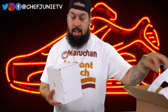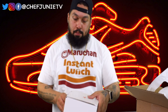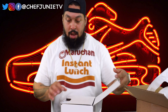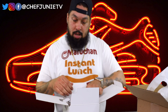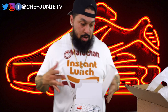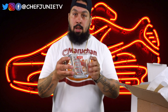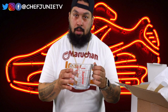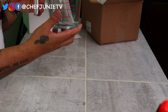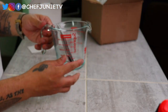I guess you can call me a hype beast now. It's the Supreme Pyrex measuring cup! I am a chef, I do a lot of cooking, so might as well have a nice little Supreme measuring cup. You guys see that — the Supreme measuring cup. Kind of dope, right?